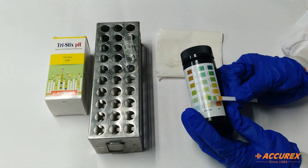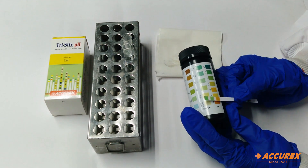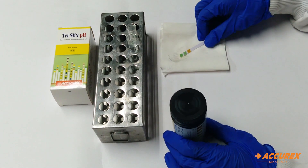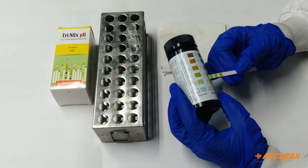Now you can see pH is showing 5.0. Wait for 30 seconds. Now after 30 seconds we can compare the result from the color chart.